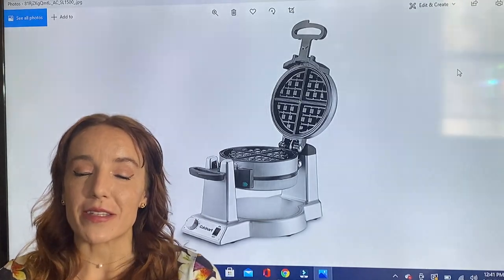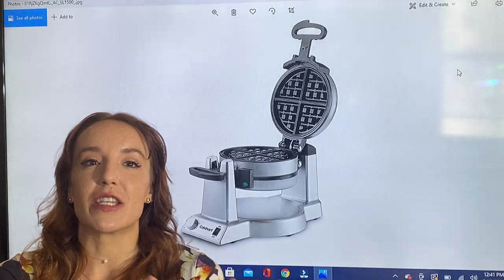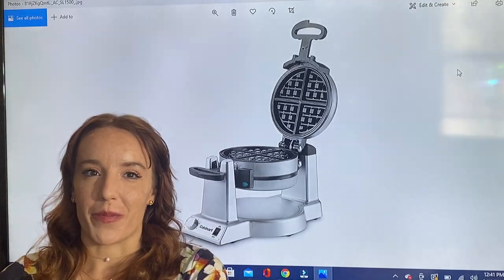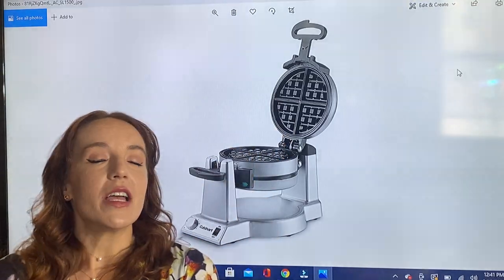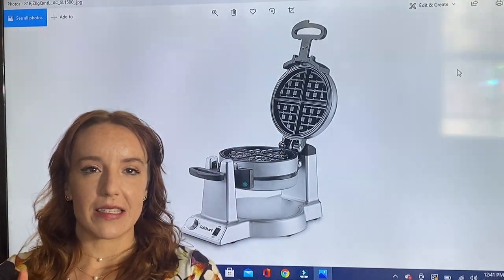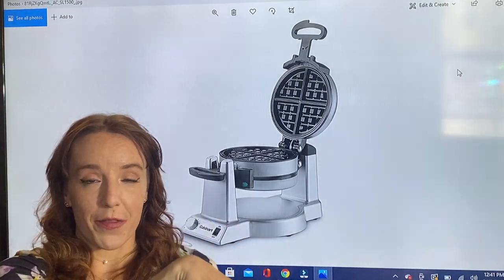This is my favorite — I've absolutely been in love with this. This is the Cuisinart Double Belgian Waffle Maker. This is such a cool design, you can check it out up here. It flips — this is how it works. You put the batter in the top and then you flip it, and then you put the batter in the bottom for your second waffle.